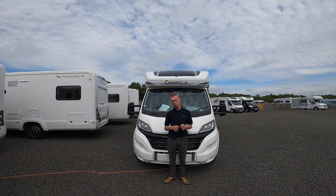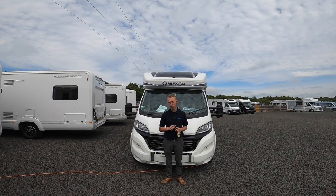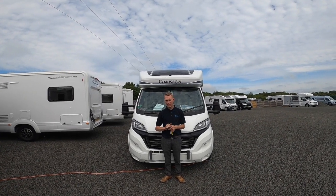Hi, I'm Callum from Time Valley Motorhomes and this is the handover of the 2021 Chasson 720 VIP.